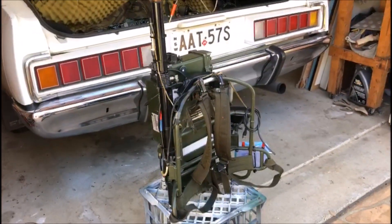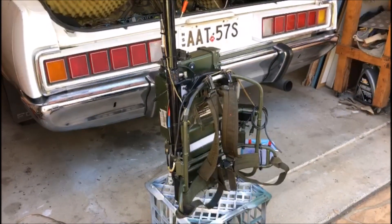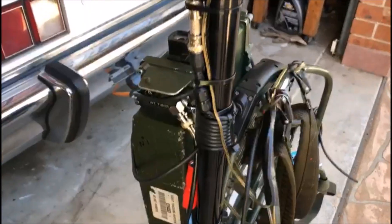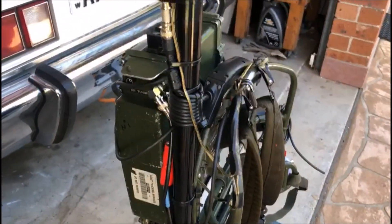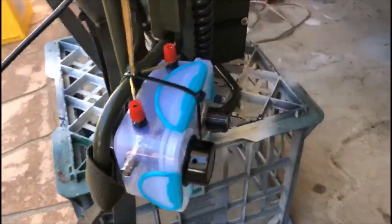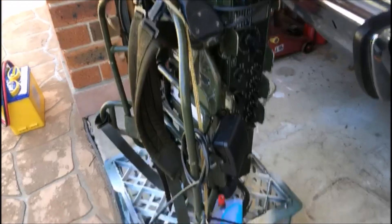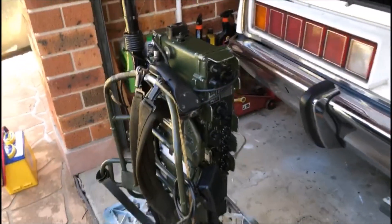We're going to try and make a backpack to backpack contact. Sydney area to Blackpool — fantastic. Just a bit of a rundown on my Clansman backpack: I've modified it slightly. I've introduced a full-size vertical for the 20 metre band, which will be 5 metres high, and I've introduced a ground tuning unit. That ground tuning unit connects the frame to the earth and tunes it as a counterpoise, so there's no need to run counterpoise radials.